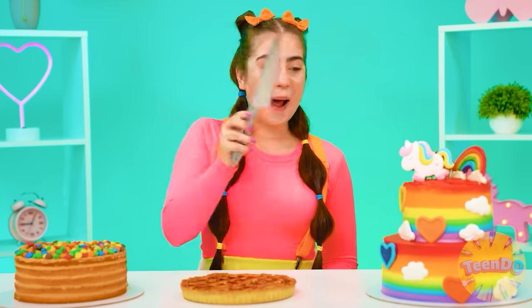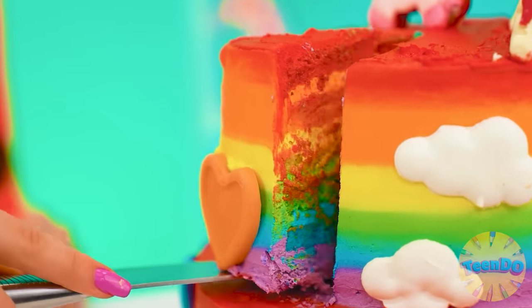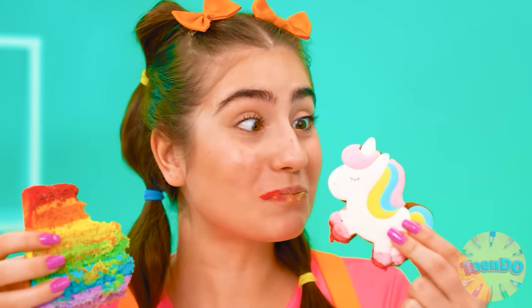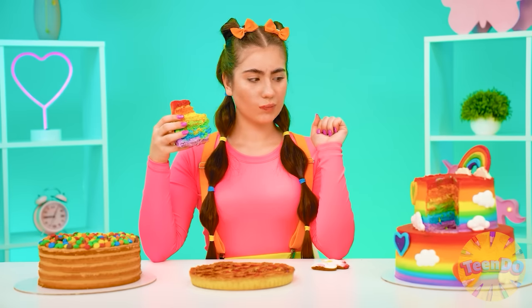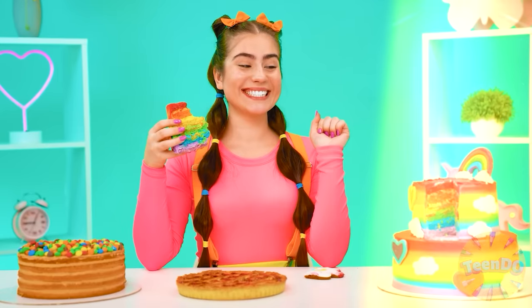Wow, what a beauty this is — I urgently want a piece. Whoa, it's in rainbow colors even inside! And so tasty. And so tender. And this unicorn. Wow, Chef, you've won. He's incomparable. I knew my business.